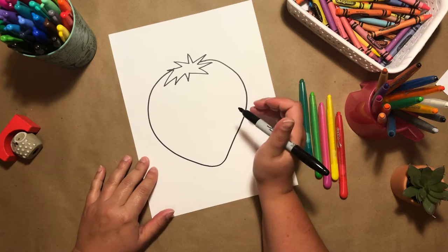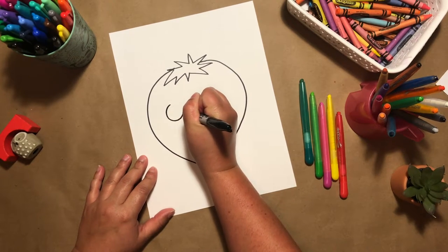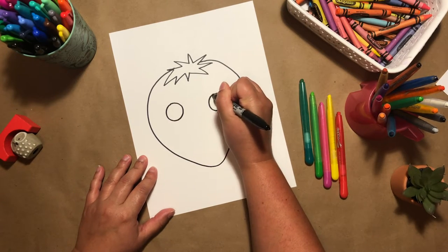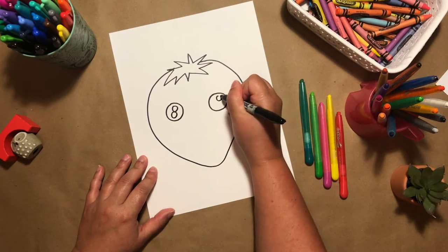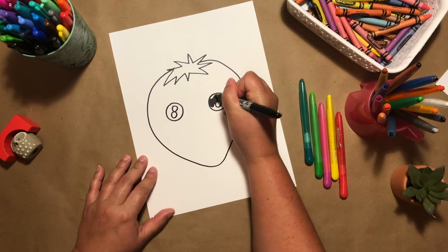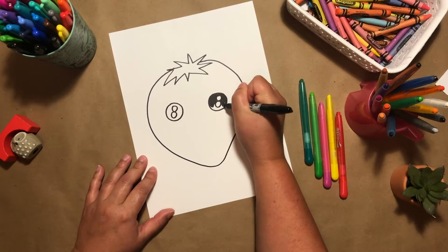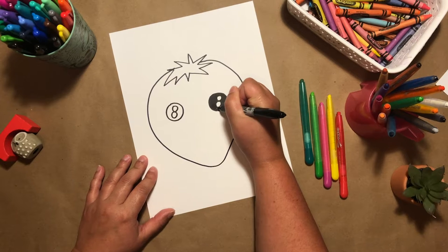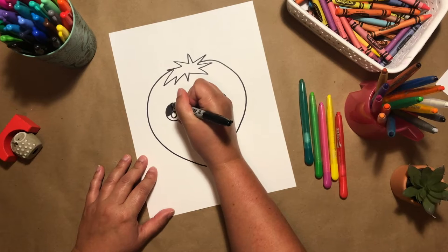Now I want to go ahead and add some fun details, like two really big eyes on each side of my strawberry. I'm going to make two really big circles inside my eyes and then color black around — just like that. These two circles inside of the eye just show that there is some light. It's just a really fun detail.